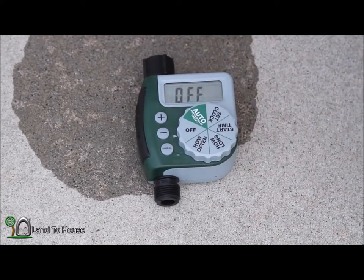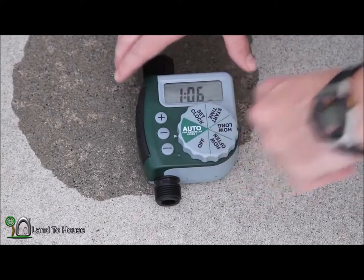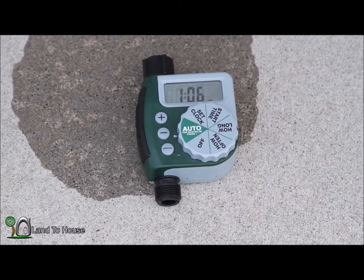Okay, this is where you keep it if you don't want it to do anything. And then here is where you'll set it if you want it to go off. So let's test it going off.